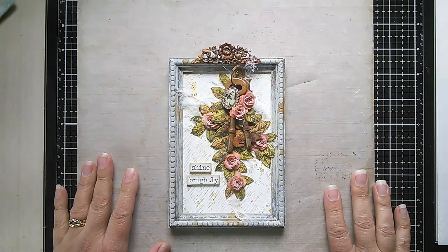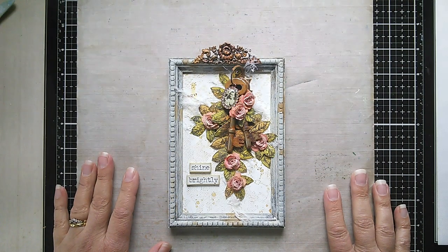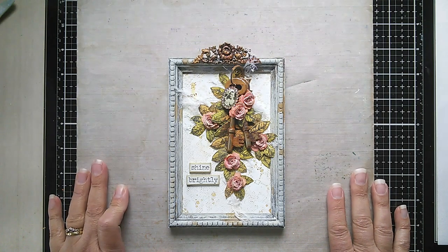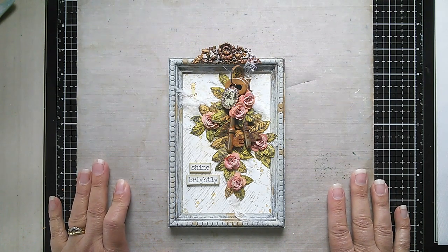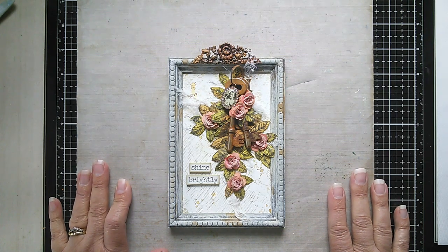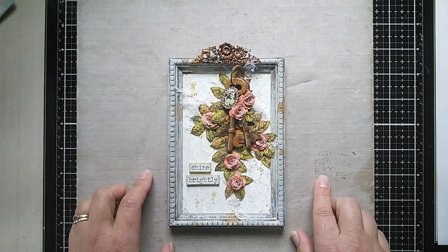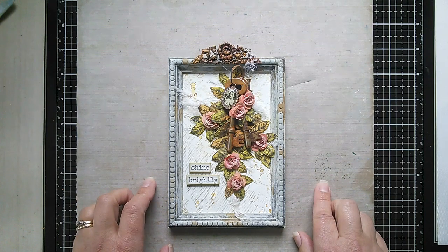Hi everyone and welcome. Jenny Marples here from pushingtherightbuttons.blogspot.com. I'm back today with a brand new tutorial, sharing it for the Frillium Funky Challenge blog sponsored by the Funky Junkie Boutique as part of their Saturday Showcase series. Today's tutorial concentrates on faux effects for metal.